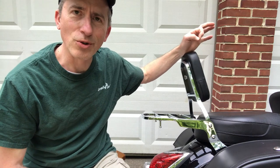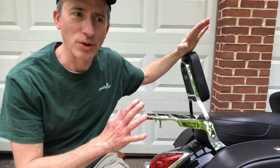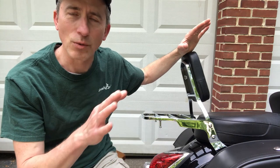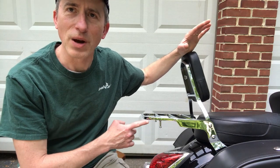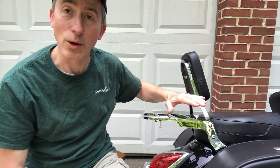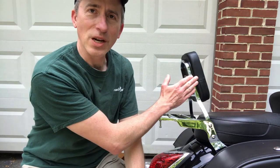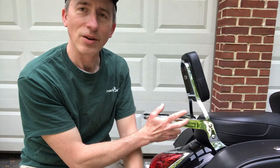I saw another gentleman doing a review of accessories on his Shadow. He had a backrest similar to this and put the link down below. I checked it out and they had one for the V-Star, so I thought if it worked for him it'll work for me. I will show in more detail how to install this in an upcoming video.